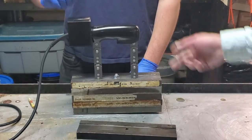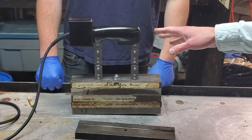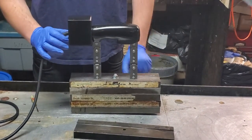Beautiful. So that's now 50 pounds — that's close enough. Put the control panel back on with the two fasteners and you're ready to go.